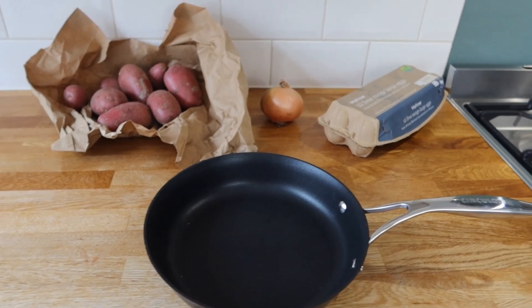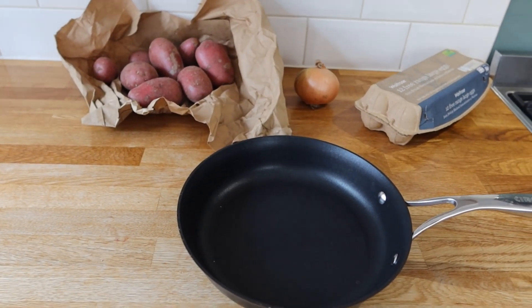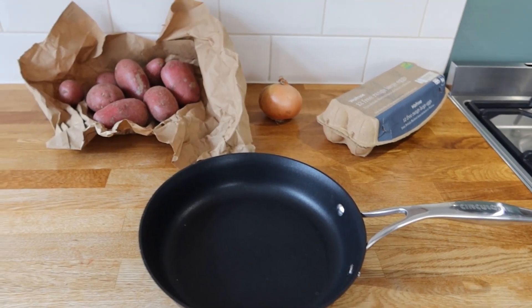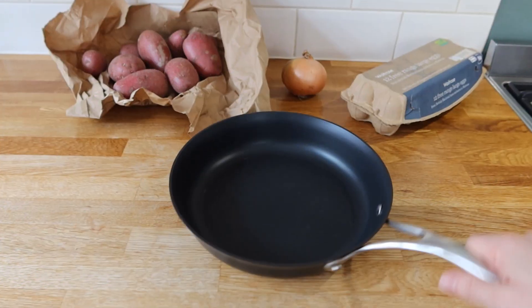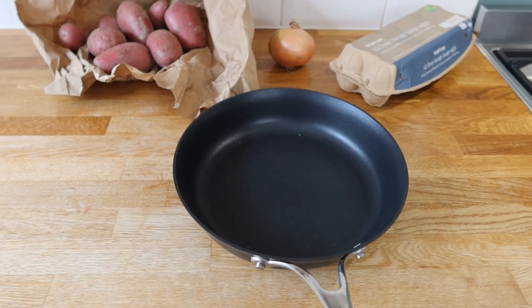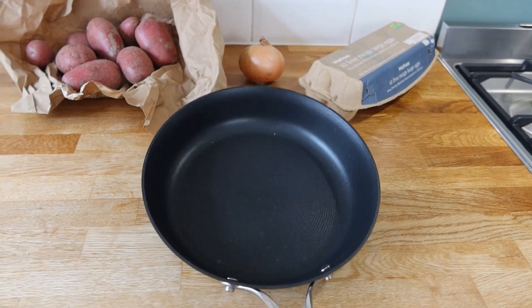For the ingredients, it's a little bit eyeballing on the potato section because potatoes can be bigger or smaller. We're gonna add some potatoes — it doesn't matter which type. One onion, six eggs, and the most important thing: a non-stick medium pan. Don't attempt to do this without a non-stick pan — it won't work.